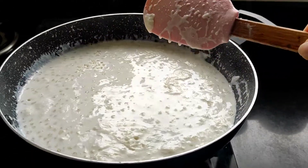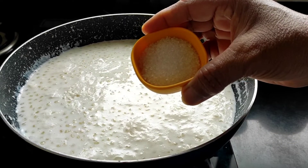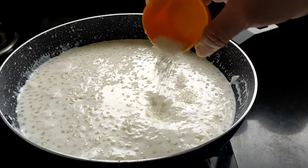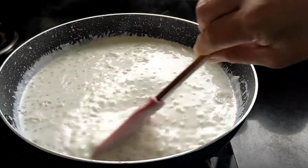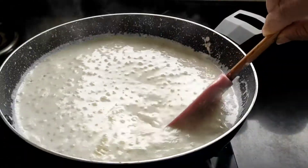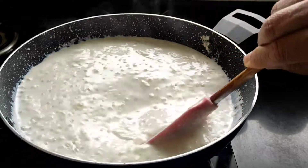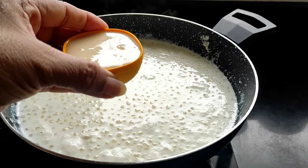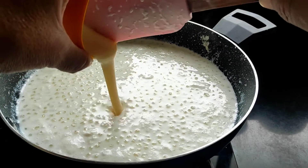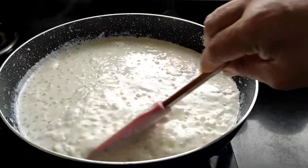Now into this we will be adding sugar. Here I will be adding 2 tablespoons of sugar — you can add sugar according to your taste. Just give it a mix. Also into this I will be adding 3 tablespoons of condensed milk. This will give the kheer a nice creamy texture.